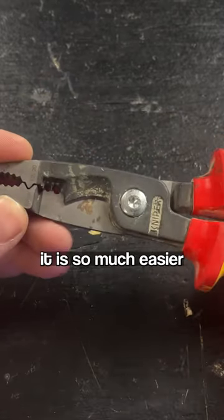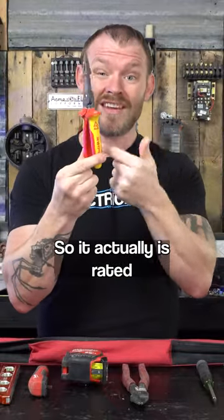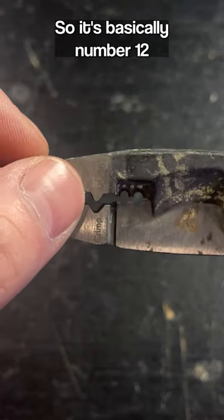I find that cutting with it is so much easier to cut like number eights, number sixes, stuff like that. Another cool thing about it — this is actually called their electrician's multi-tool. This one's specifically thousand volt rated, so it's actually rated to be used on live circuits. It has a crimper on it as well — it's a 12 to 20 crimper, so basically number 12 or smaller.